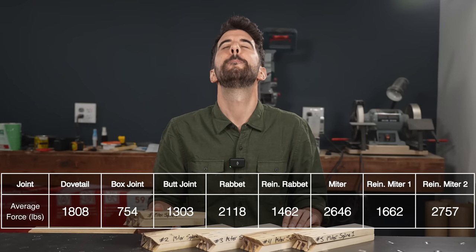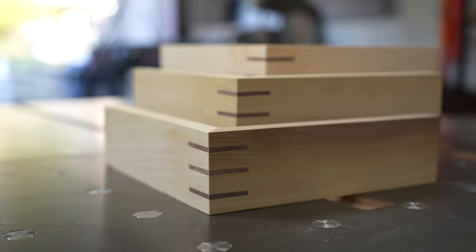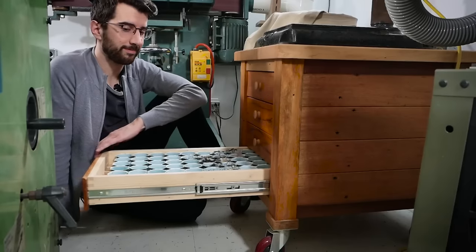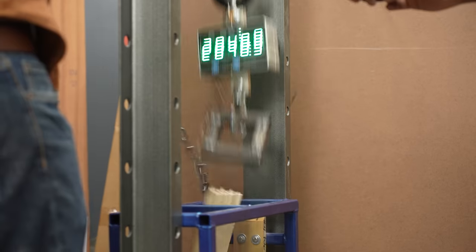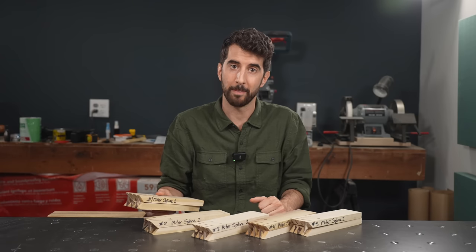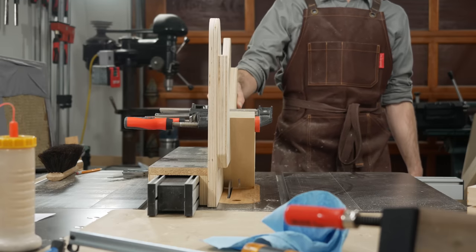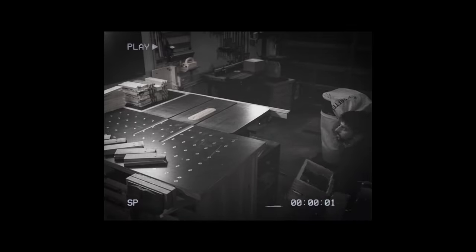How did this joint score? 2,757 pounds — bonkers. That's the strongest joint out of all of these joints, including the dovetail. This miter might be the mightiest of them all, but I have made the weakest joint, the box joint, dozens of times, and they have been abused for years and they're still holding up fine. These tests are just that — tests. They're entertaining to watch, but they're not to be taken as black and white recommendations. So go and make all of these joints in this video, have fun doing it, figure out what you like best, and put an end to that nagging voice asking if any of these joints are strong enough.